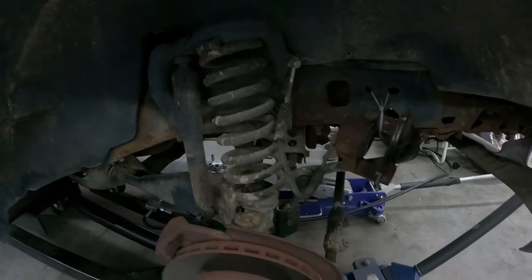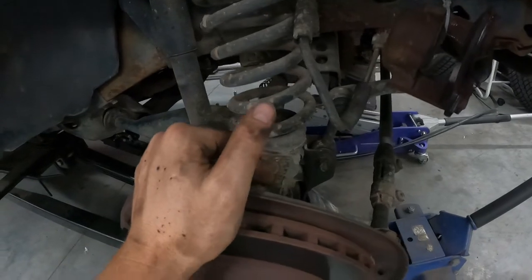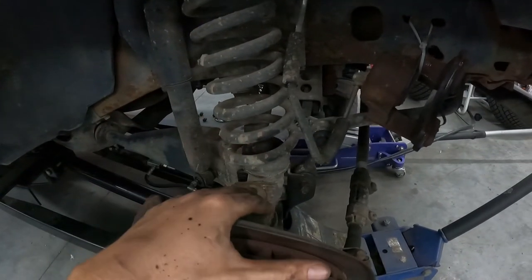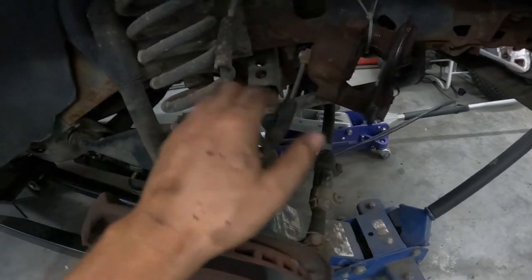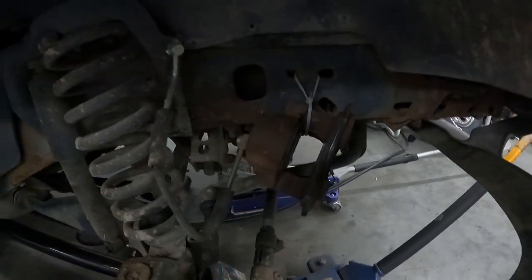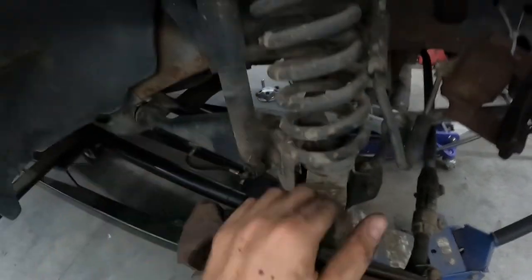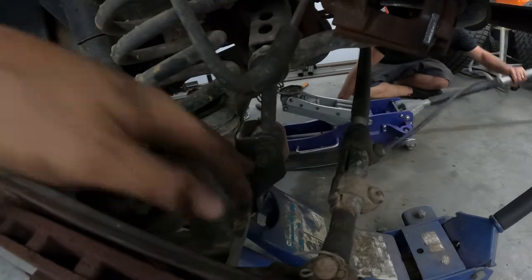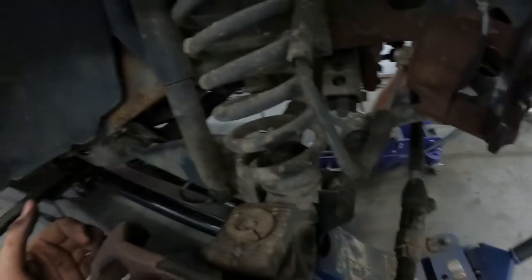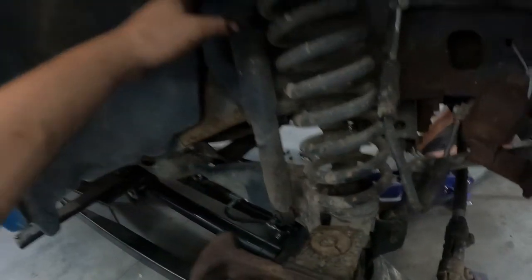All right, so we're starting on the front now. The first thing we did — went ahead and got the caliper up out of the way because I didn't know how far we're going to have to drop this unit down, and I didn't want to put any stress on my brake hose. So we've gotten that out of the way. I got our strut shock nut off. We got it supported here with a jack. We're going to do our sway bar link, get that out of the way, get our shock out, get that unbolted.